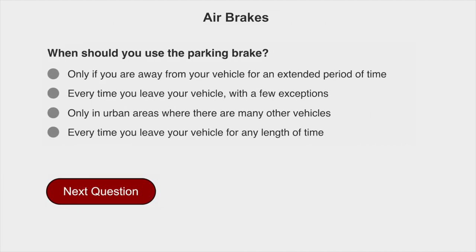When should you use the parking brake? Every time you park your vehicle, with a few exceptions.